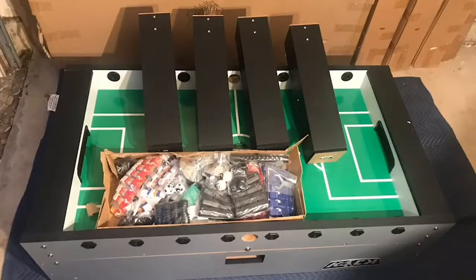The first thing you want to do is open your box and take a look at your contents. Then you want to lay down each piece out onto your floor individually. If you're assembling your foosball table on a hard surface, I do recommend you lay it on a large blanket or large piece of cardboard. That way you don't damage your foosball table during the assembly process.